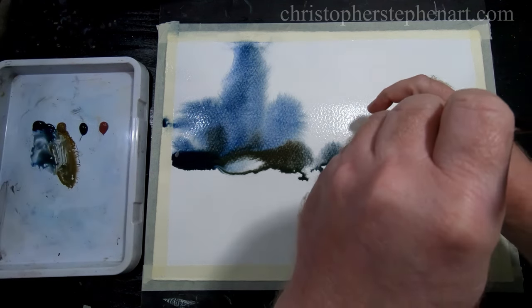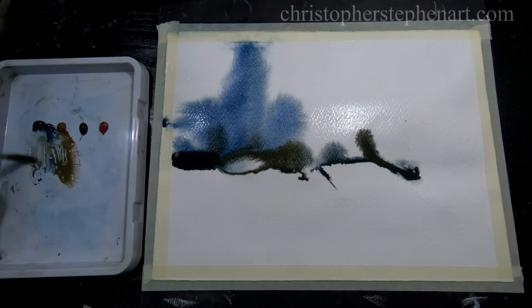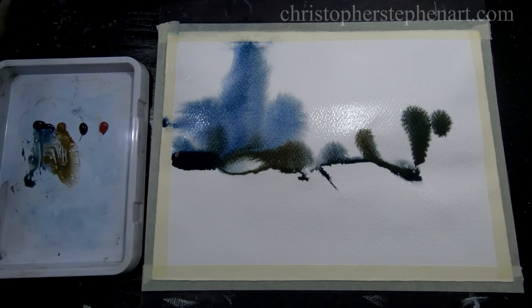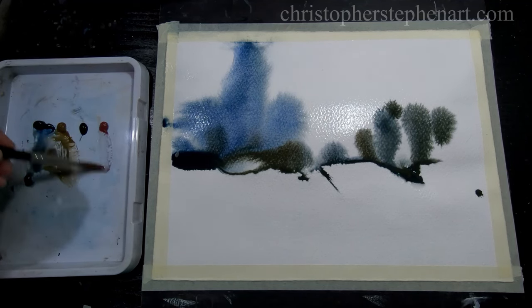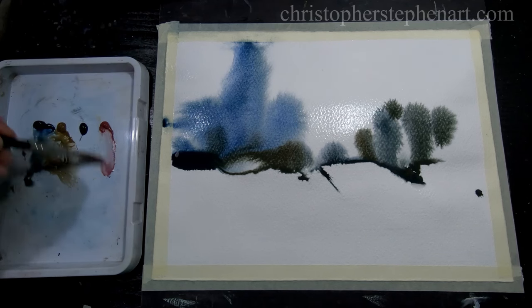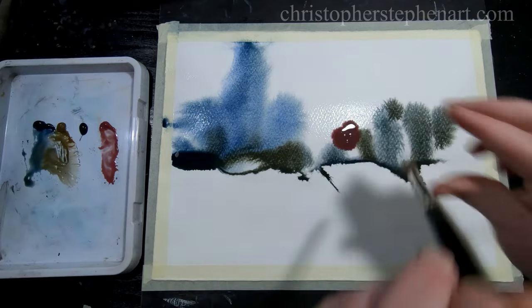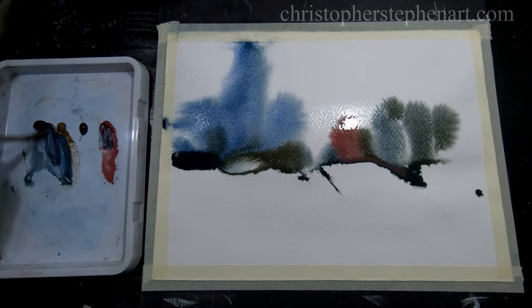Just pick up some more of that raw umber, and just get some of that potter's pink — very interesting pigment, it's not too strong but granulates beautifully. So if you're into granulating colours, I suggest grab a tube of potter's pink and experiment with it — it's fantastic, and mixes very well without altering the pigment that you're putting it with.